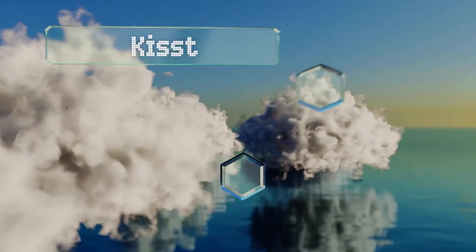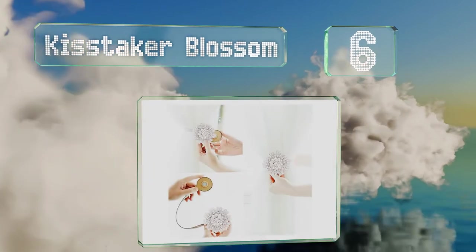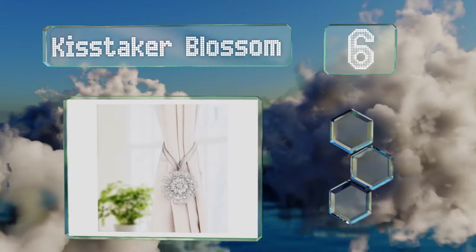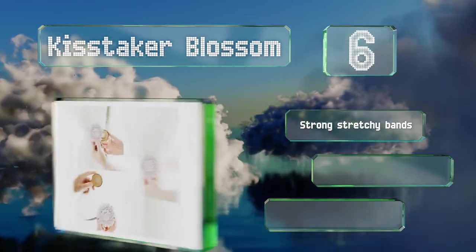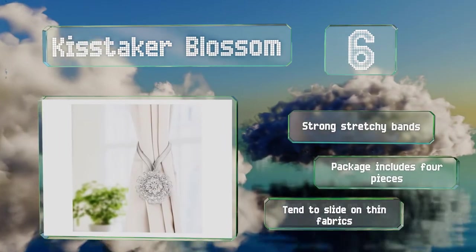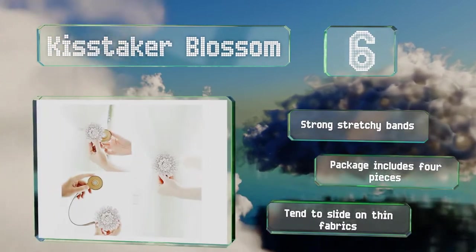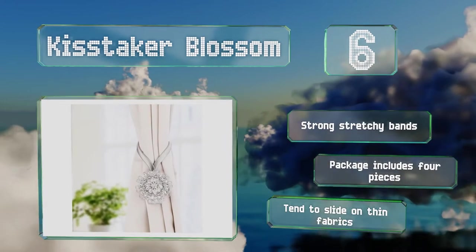Moving up our list to number six, the Kiss Taker Blossom pairs crystal gems with a silver ribbon to give rooms a bit of sparkle. A 13-inch strap and a magnetized clip allow for a full or partial pullback, so you can let as much or as little of the sun in as you desire. These are equipped with strong stretchy bands and each pack includes four pieces, however they tend to slide on thin fabrics.